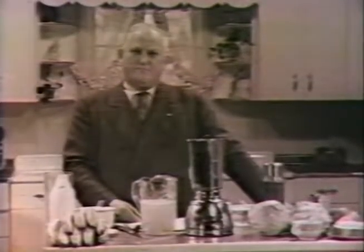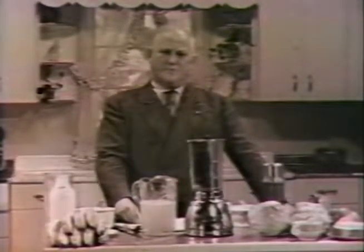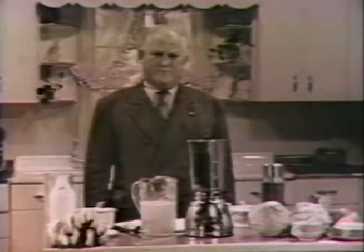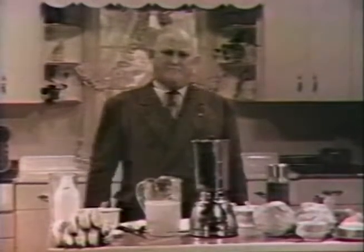With health, we have wealth. We're the richest person on earth. Without health, you're a miserable failure. You'll lose your wealth, you'll lose your job, you'll lose your income, and you'll lose your life.